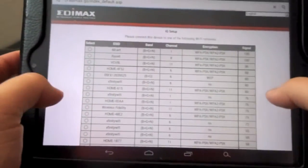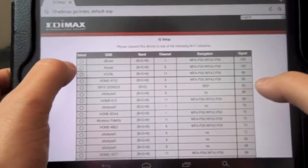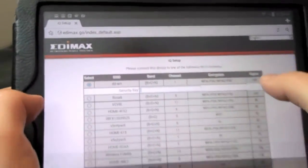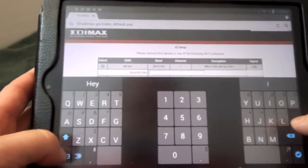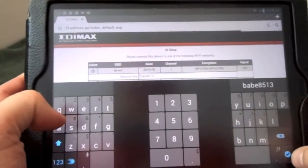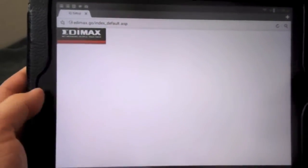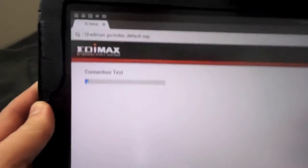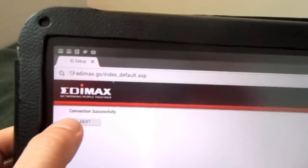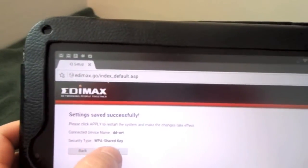After that loads, it should bring up the setup screen, and you want to connect to your current router. Mine is probably going to be at the top — it says DDWRT. Simply select that and it will ask for your security key, then simply hit Enter. It's going to ask you for a bookmark — probably a wise thing to do, because you may have to come back to this again. It's going to do a connection test. And now it says connection successful. Your EDIMAX unit should be ready to go — just simply hit Apply.